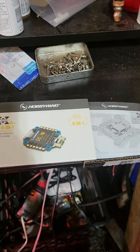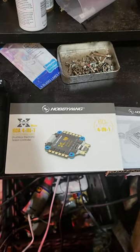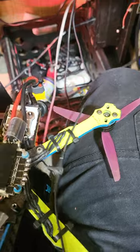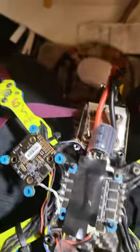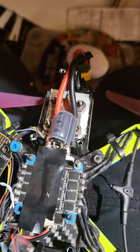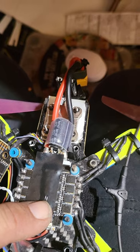Check this out — 60 amp 4-in-1 ESC, Hobbywing X-rotor. Put it on my quad and just used the regular gummies to stick it on there. Look, see those right there and those right there.